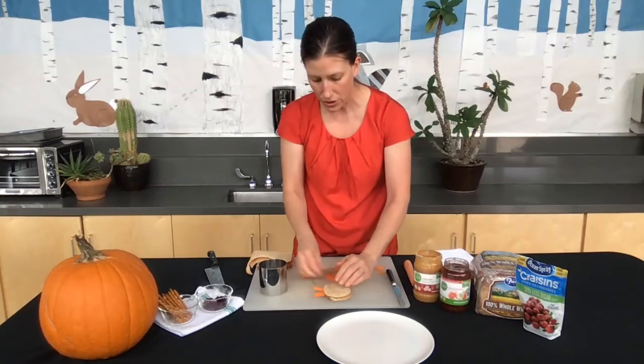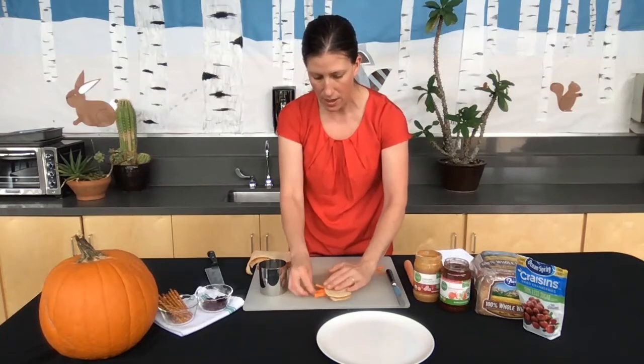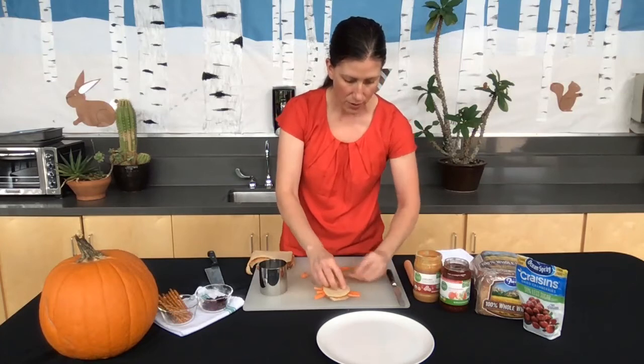Here — one, two, three, and four. And then the same obviously on the other side. Four there.